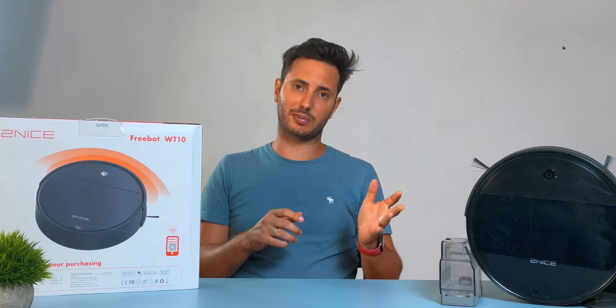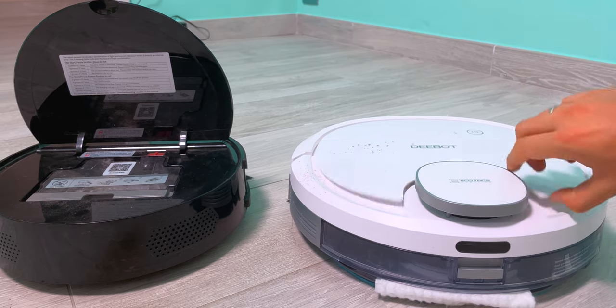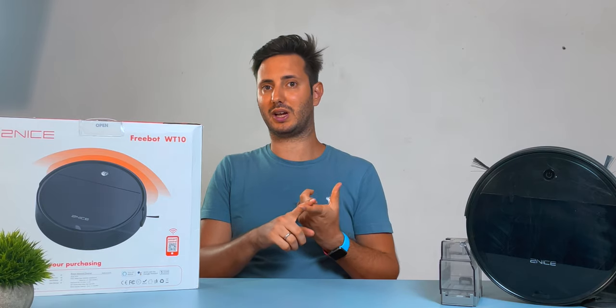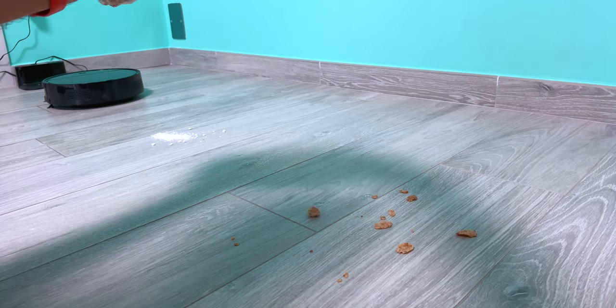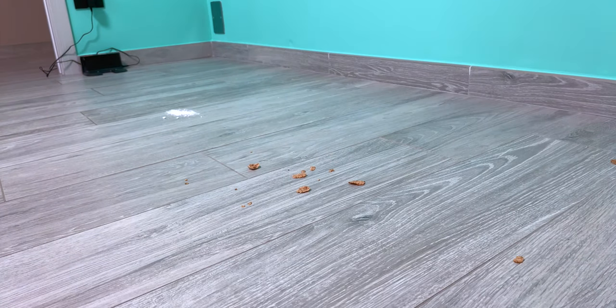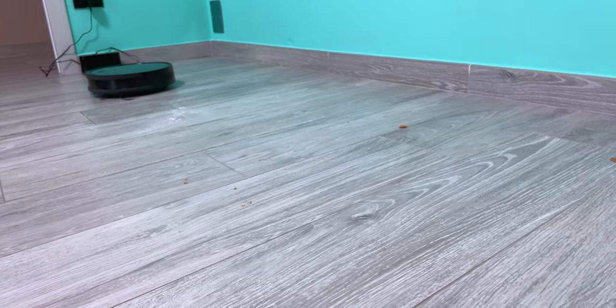Now let's talk about the downsides — or more specifically, what we're giving up for the $100 price. First, there's no mopping; there's simply no way to include a water reservoir and mopping attachment and keep it this small. Also, it's tangle-free suction because it doesn't have a carpet brush, which makes it good for general dust and hard floors but not great for carpet. And the lack of active mapping makes every cleaning journey random, which means it takes much more time to complete.